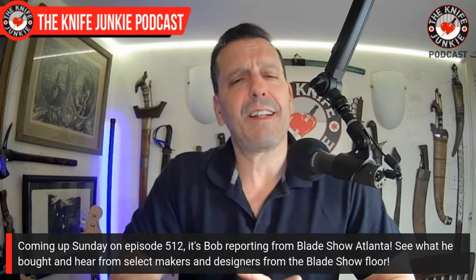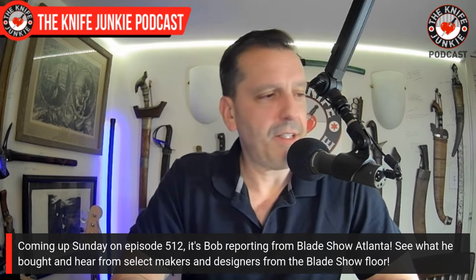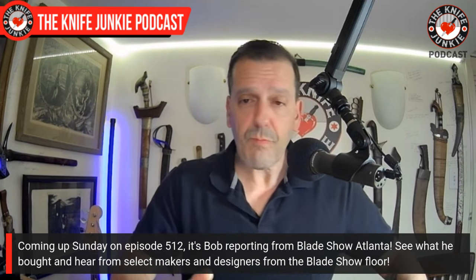If you're going to Blade Show and you see me, please come up and say hi. I don't know what you look like, but you know what I look like, and I want to meet you. So come say hi and let's talk knives in person. That's been it for this show. Thanks for watching — for Jim working his magic behind the switcher, I'm Bob DeMarco saying: until next time, don't take dull for an answer.